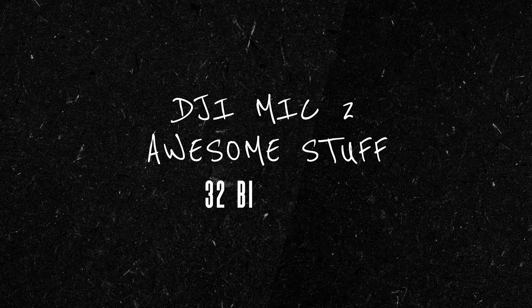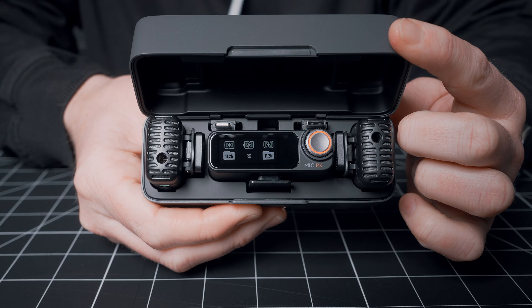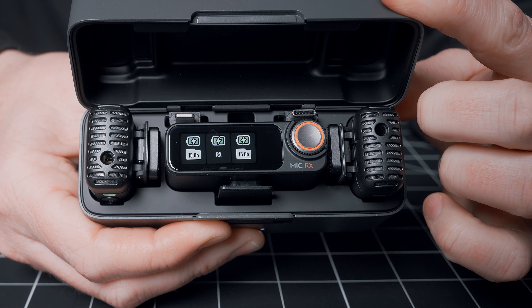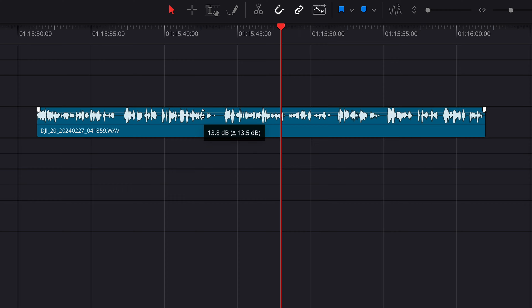Potentially the biggest idiot-proof feature of them all is the inclusion of 32-bit float. This will reduce your record time to 11 hours from 14 or 15, but that's more than enough for the vast majority of scenarios. With this, you don't need to worry about setting your levels when recording to the transmitter. You can just mic yourself or your talent without stressing about large changes in audio levels, because 32-bit float will allow you to recover it in post.